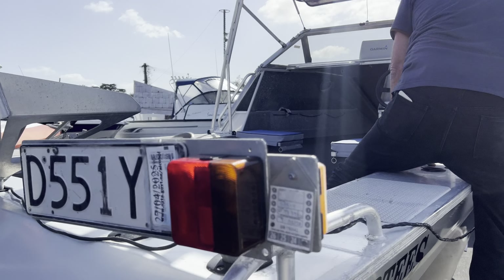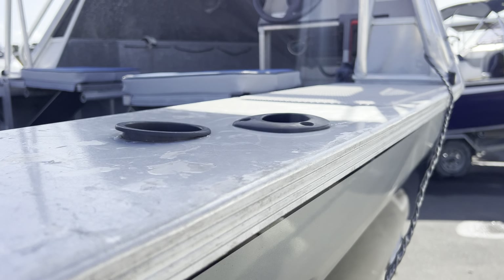Now, these ones have got huge, great wide gunnels on them. They're awesome for sitting on. They really, really are.